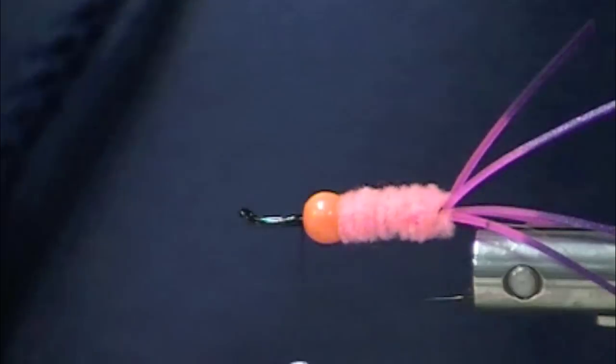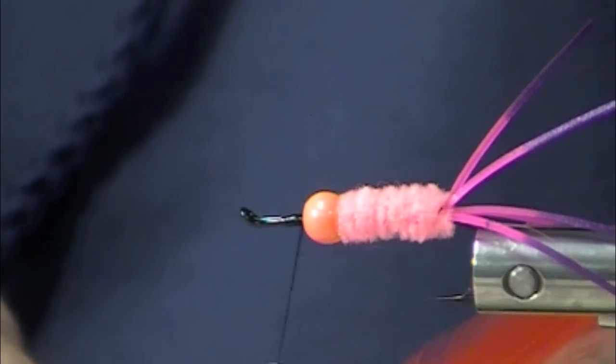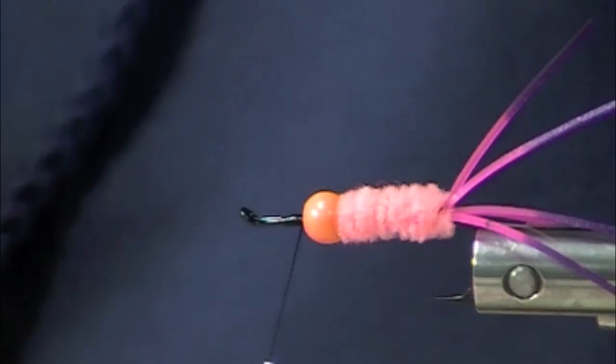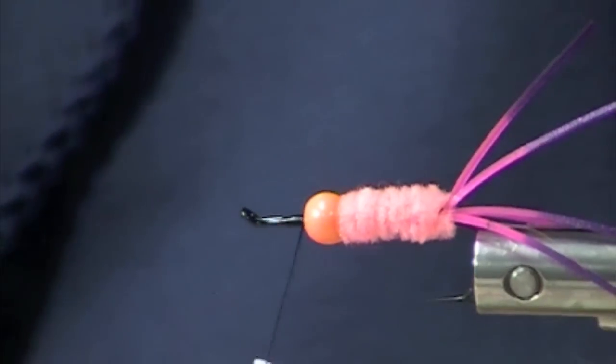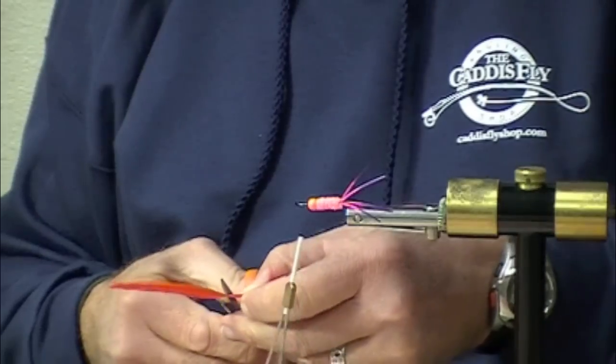So we're going to throw on a hot orange saddle hackle here as a collar. You could use schlappen very nicely, whatever you happen to have at hand.